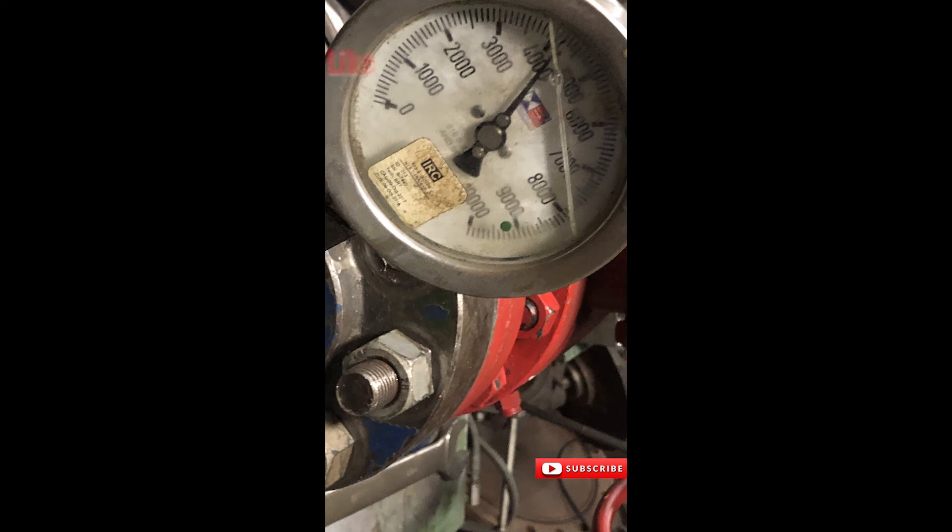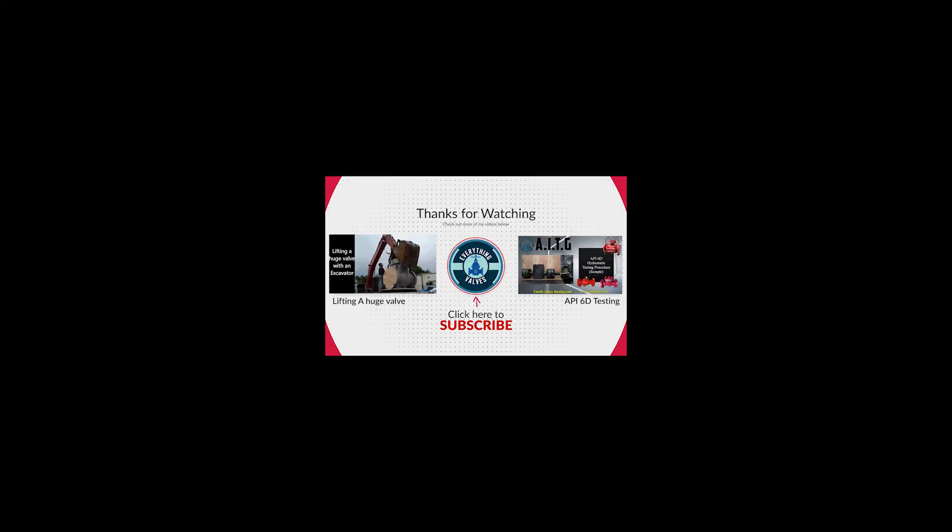I hope you enjoyed today's video. Please like and subscribe for more valve videos. Thank you for watching and we will see you in the next video.